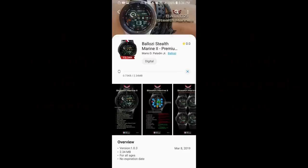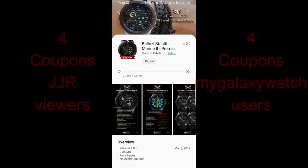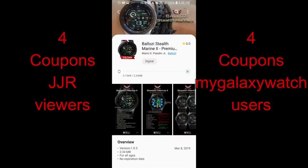Hey guys, welcome back to another edition of Jibber Jab Reviews. I'm extra giddy today, and not only because we have another amazing coupon giveaway, but I have the newest watch face to share with you guys from our friends at Balazi.